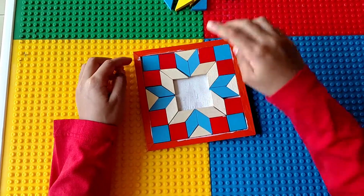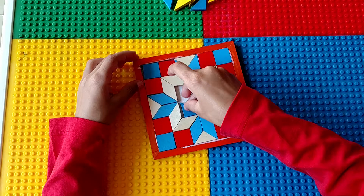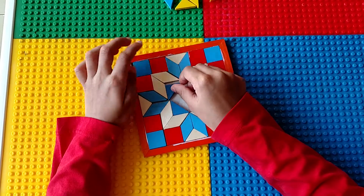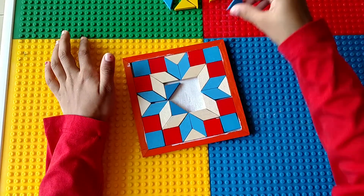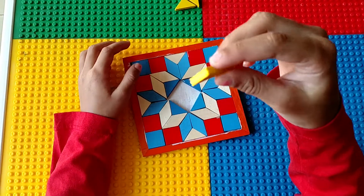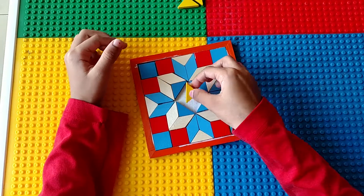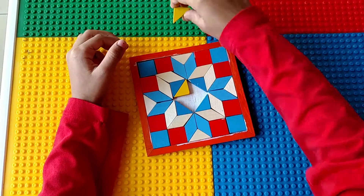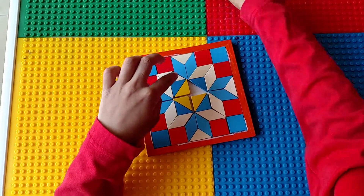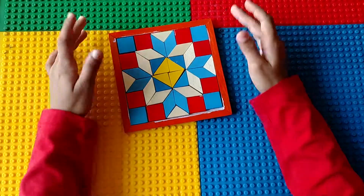Now we will take the blue triangles and put them to the side. Now we will take the yellow triangles and put them into the middle. Now we will take the blue triangles and put them into the middle.